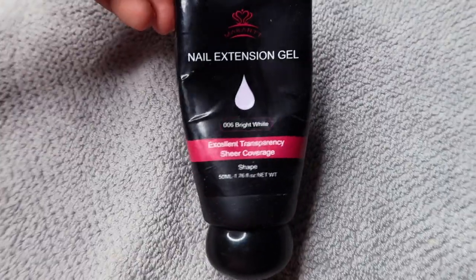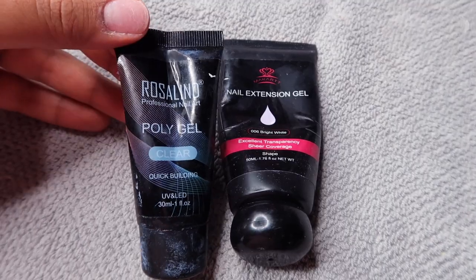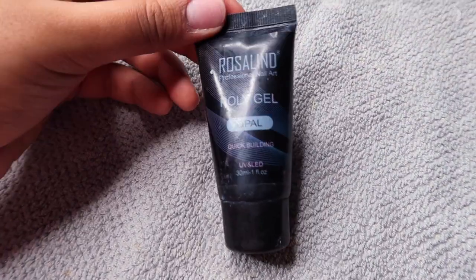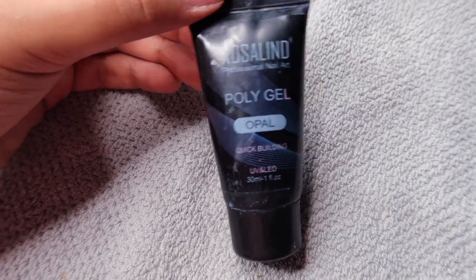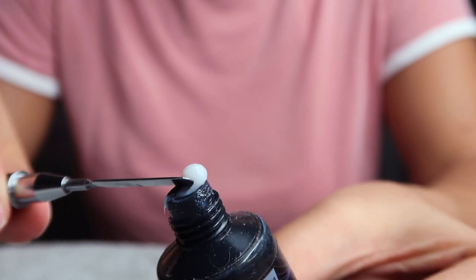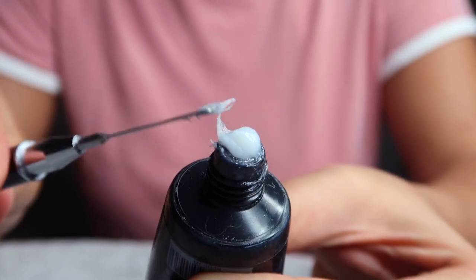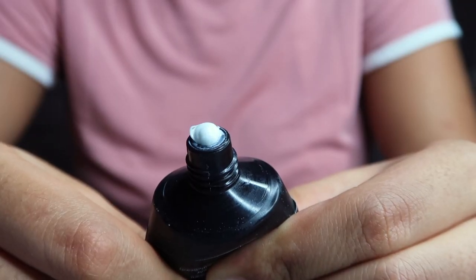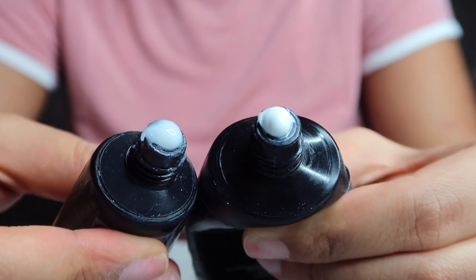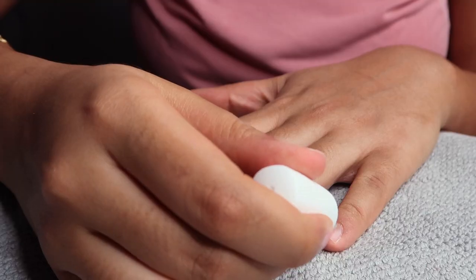I was originally going to use my McCart nail extension gel in bright white and mix it with the clear poly gel from Rosalind. But then I realized I have this opal poly gel from Rosalind that's supposed to be white, but it's actually very transparent — it's really more of a sheer white. It's not as opaque as the McCart, which is what I was going for, because with milk bath style nails it has to look very milky. The McCart poly gel is way too opaque — it's a solid white — so I ended up just using the Rosalind poly gel.